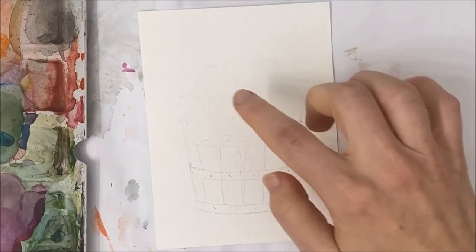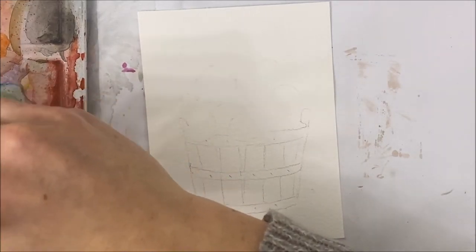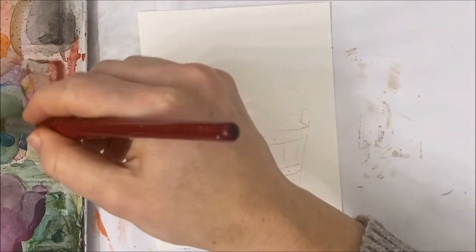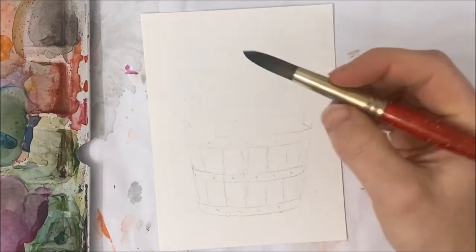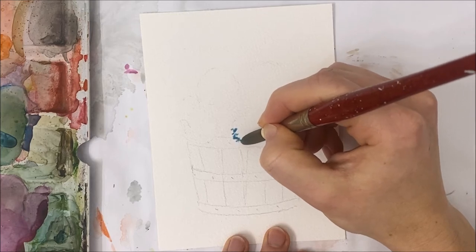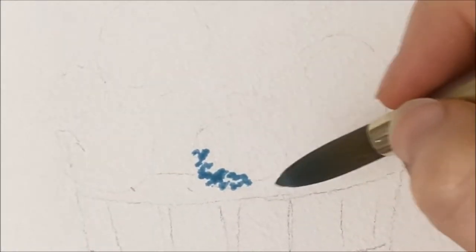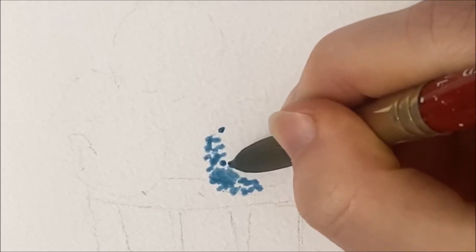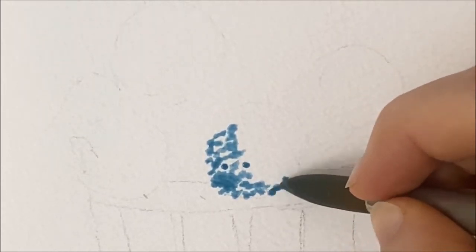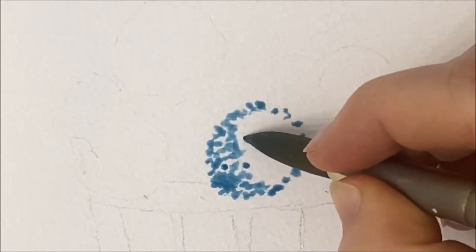We're going to start with the top part — painting our hydrangeas. We're going to be using two shades of blue. If you only have one blue, just add some black to make a second darker shade. First we're going to start by almost just dotting our blue in a circular shape. Angle your paintbrush almost on its side and just dot in a circular shape — this will resemble a rough-looking hydrangea.